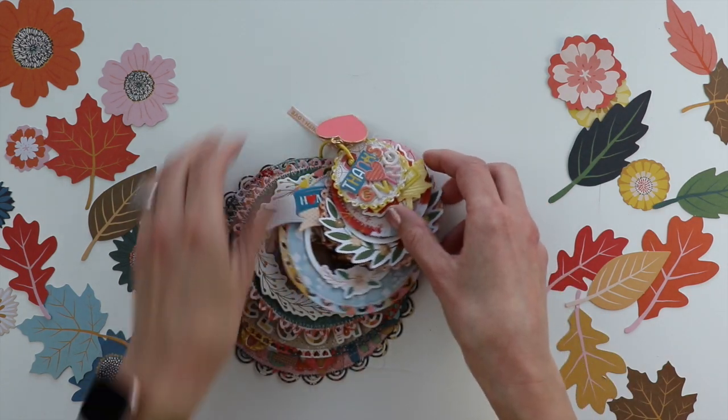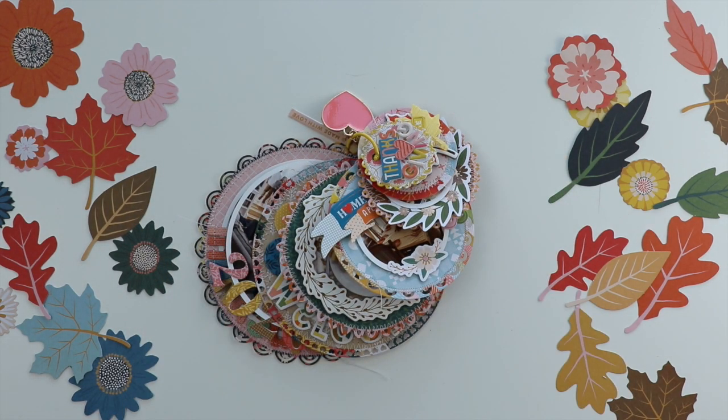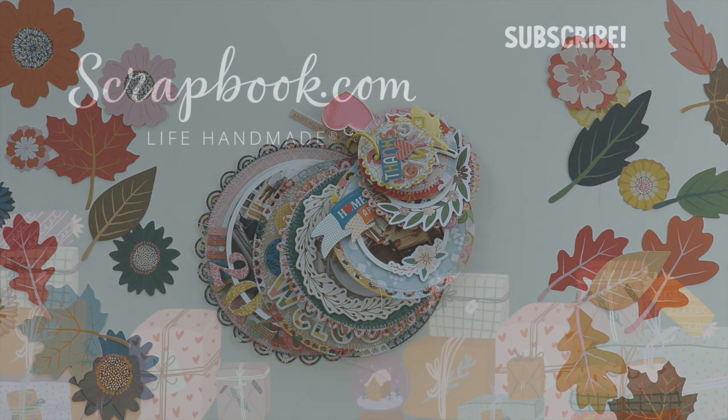Thank you so much for watching. Let me know if you have any questions. I hope you are inspired to pick up these nested circles die cuts and use Bungalow Lane to document your Thanksgiving memories. Thank you so much — have a great day.